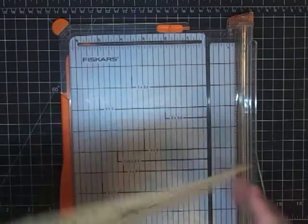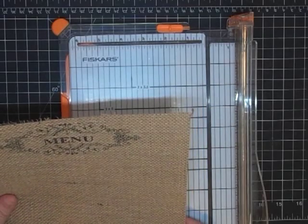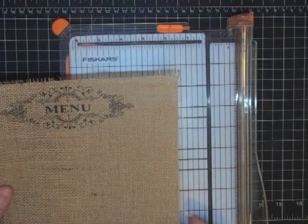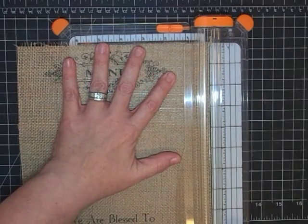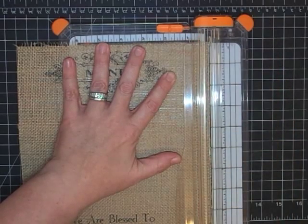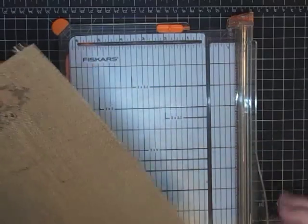Something else I wanted to know was whether it would fray — and it is fraying, and I kind of like it frayed. Let's see if we can cut on the front of it. This blade is pretty sharp because I just replaced it, but I kind of like the look of that fray.